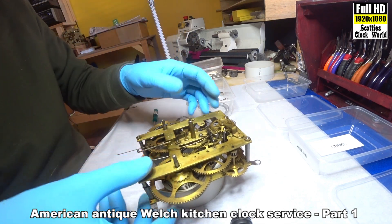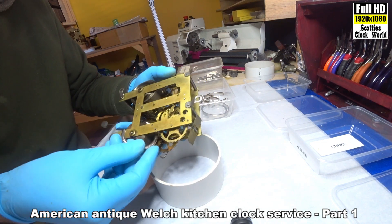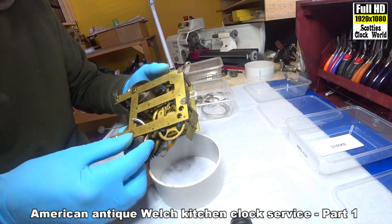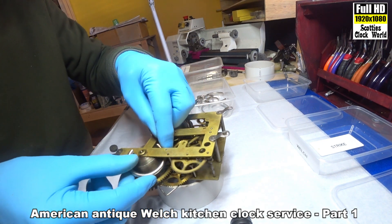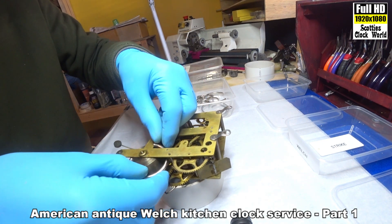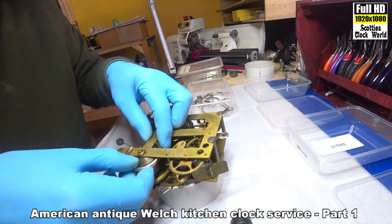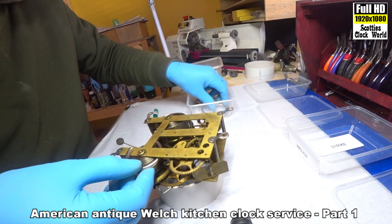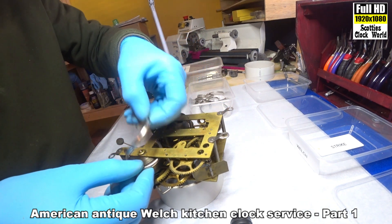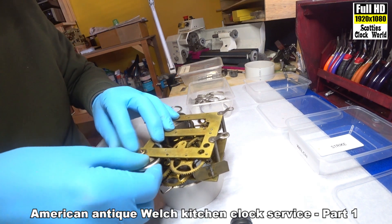Tighten it up, turn it over, put our clamp on it and see if that's going to fit. It's actually not - that's a little bit too small. I think that is the same size. I'll have to get another clamp to put on it.